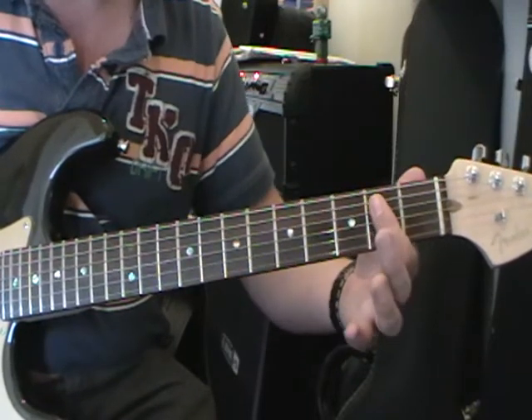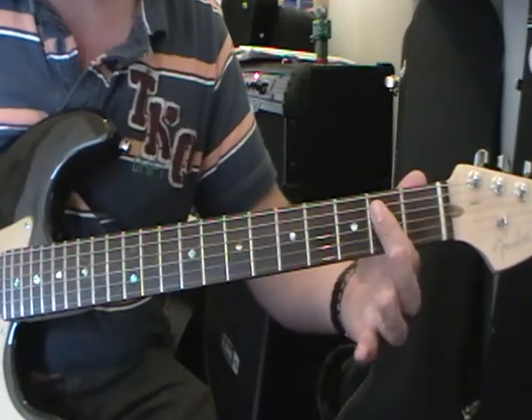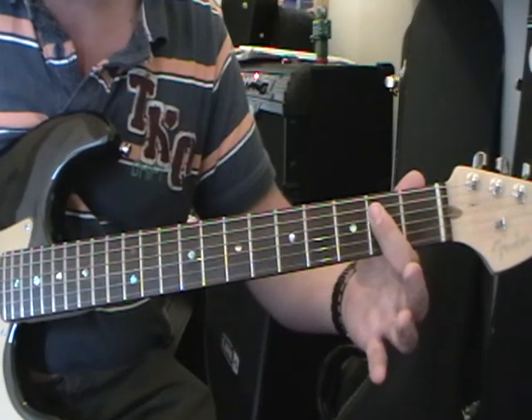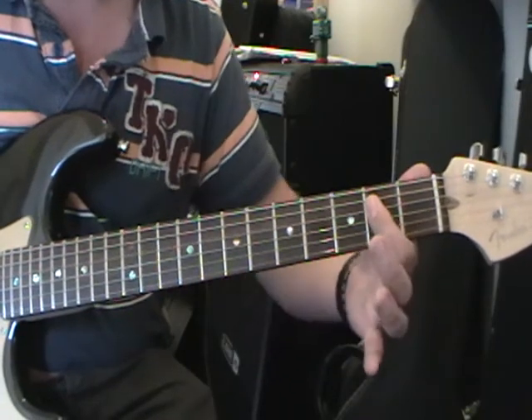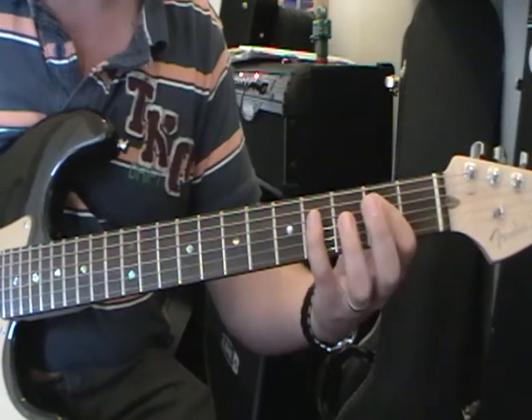Then we do this: 2nd fret on the 4th string, and we use the pad of our 1st finger because we then want to roll onto the 2nd fret of the 5th string. So all together it sounds like this.